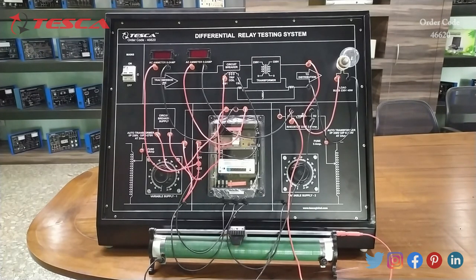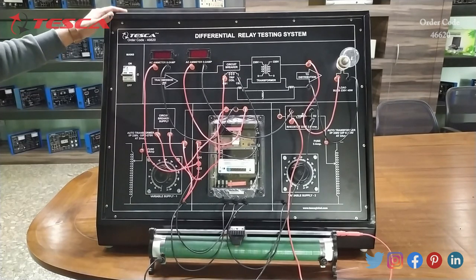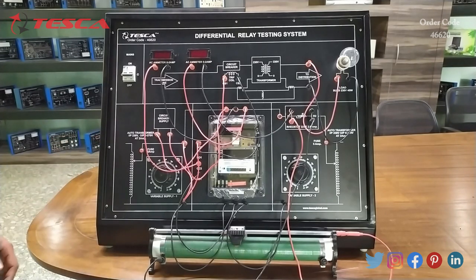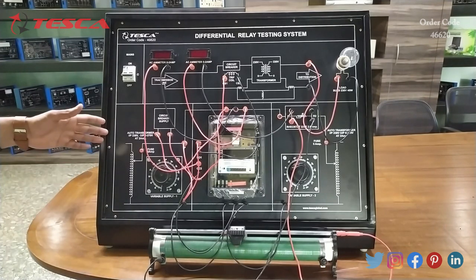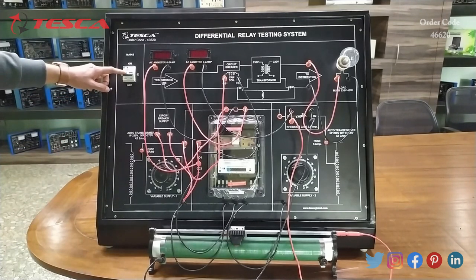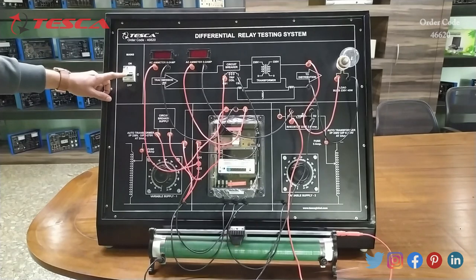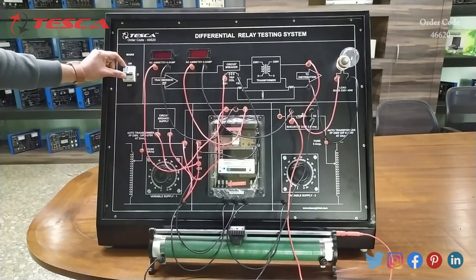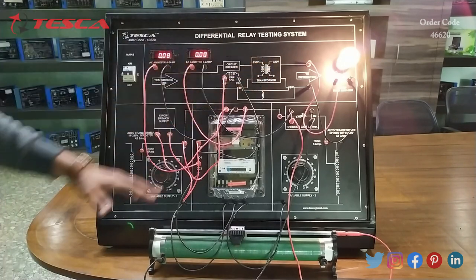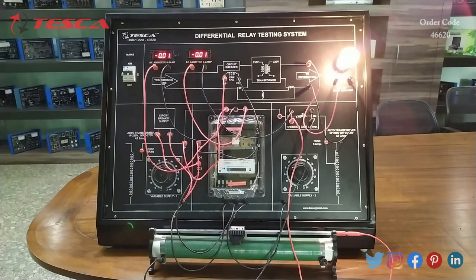After the connection is done, we will connect this kit to the main supply, which is provided on this side of the kit. This connection is also shown in the manual — you can refer to the manual and do the connection. Now after the connection is done, we will switch on the kit using this main switch. We will keep it at the on position. Here this bulb indicates that our kit is on. Now we will perform the experiment.